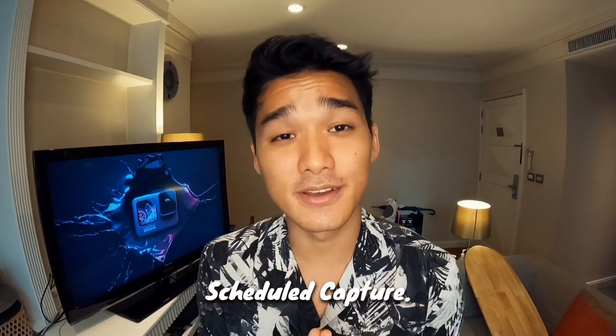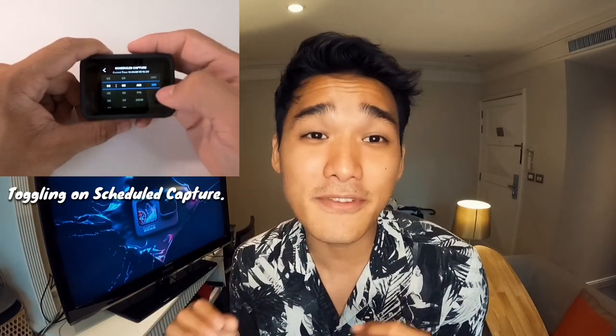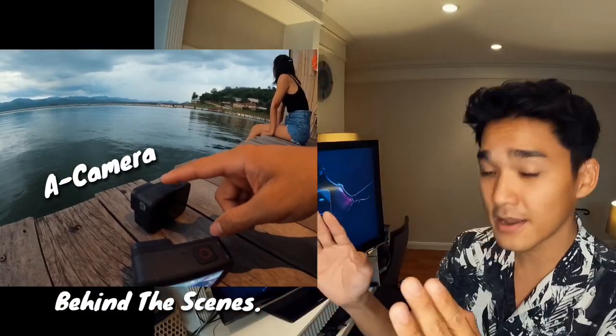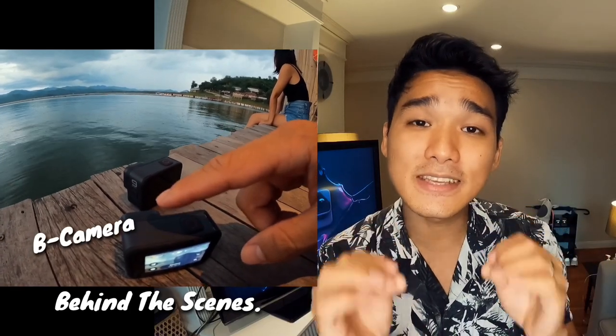The next power tool I want to introduce is called Scheduled Capture. With Scheduled Capture, you can now set your Hero9 Black 24 hours in advance to capture time-lapse, videos, or even photos. What that means is that I don't have to wake up at 5 a.m. anymore to capture that epic sunrise — I can just set up the Hero9 Black the day before, frame it up, compose it, turn on Scheduled Capture, and the next day the Hero9 Black will wake up and shoot in that specific mode.